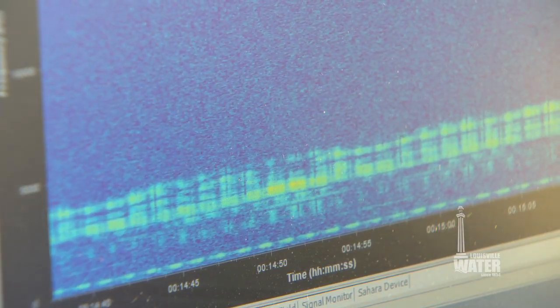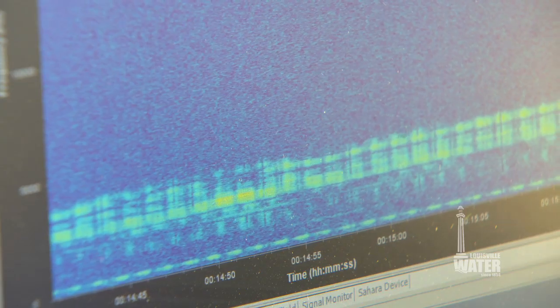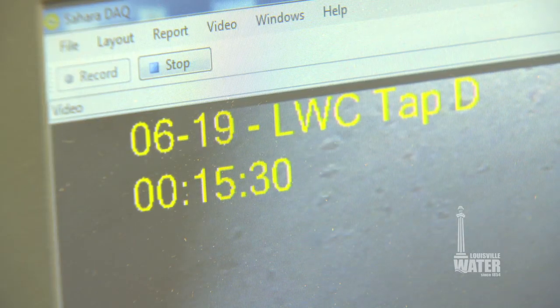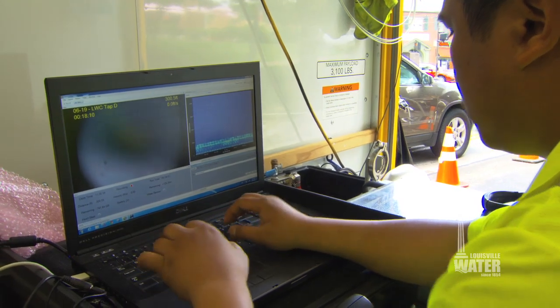Engineers are looking at the inside of a large 48-inch water main while it's filled with and delivering water. They're using a tool called Sahara to analyze the condition of the water main. Through a partnership with Pure Technologies, Louisville Water gets real-time data of how this main performs.